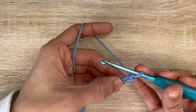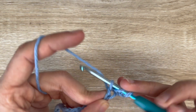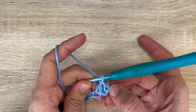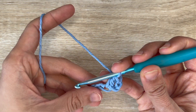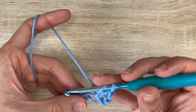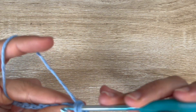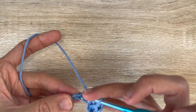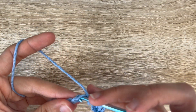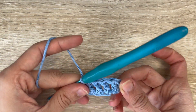For row 1 we're going to skip the first 2 chains and onto the 3rd do 1 double crochet. This 2 chains that you skipped does count as a stitch, just so you know. Now you want to do 1 double crochet into each of the next 3 chains. Essentially after the chain 2 you want to have 4 double crochets.